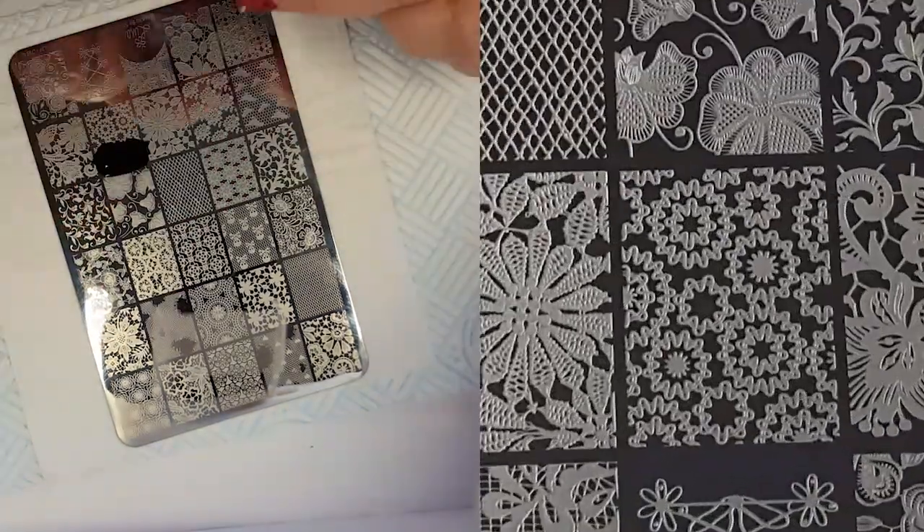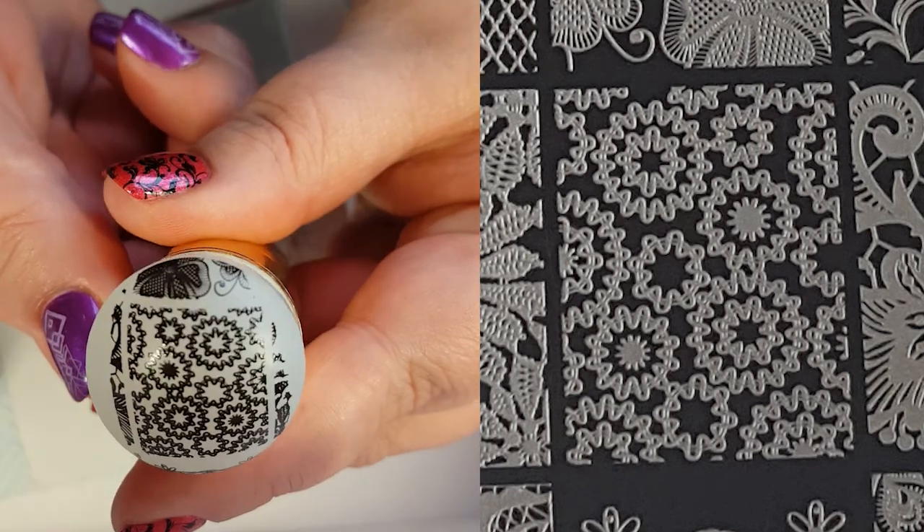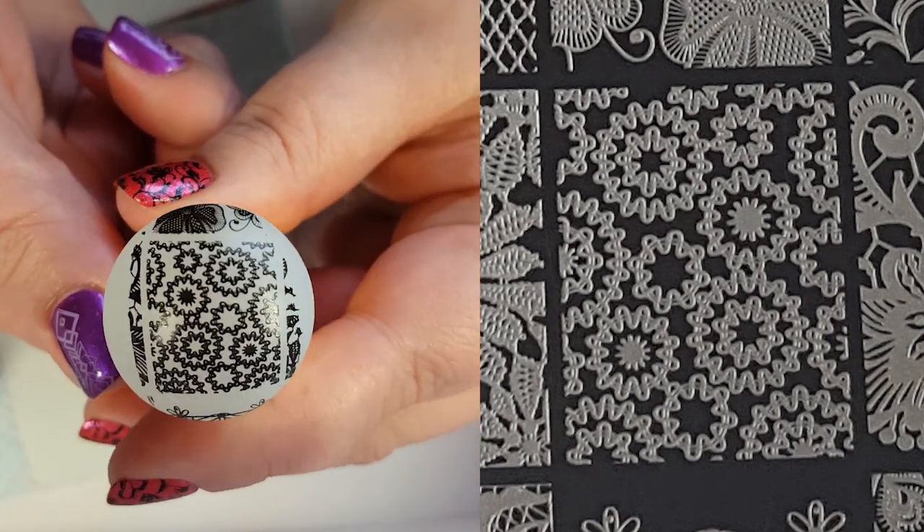I really like this image. I feel like I want to make it into a summery mani though. But it's so pretty and a great pick up.